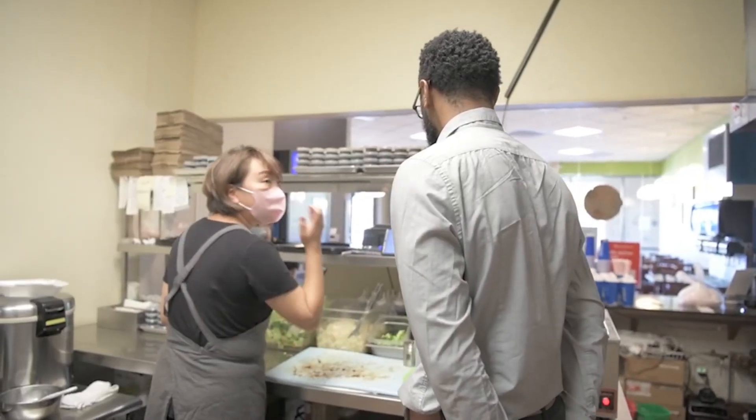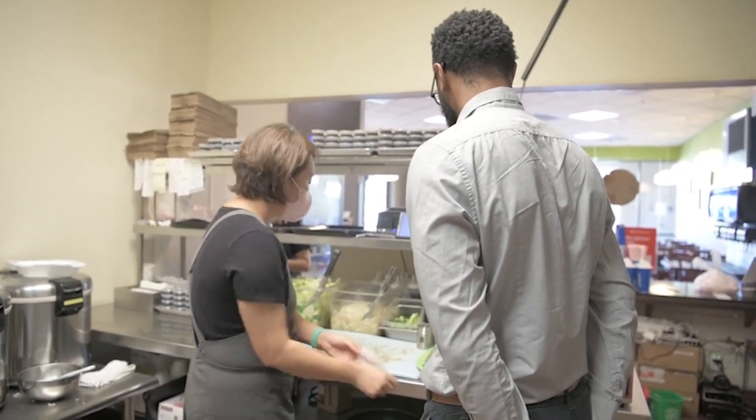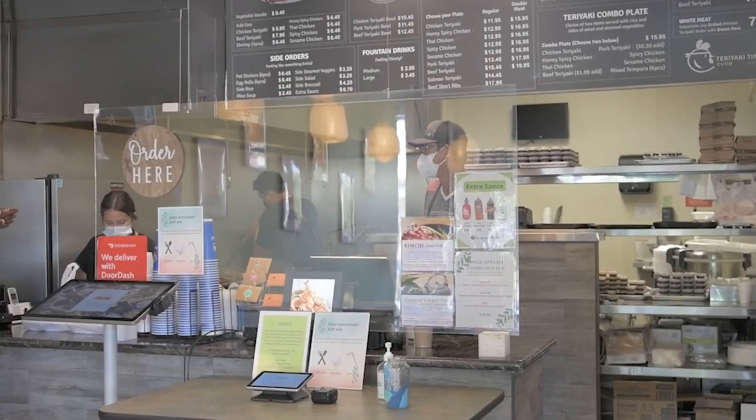Do you guys have DoorDash as well? Yeah. Nice. Thank you.